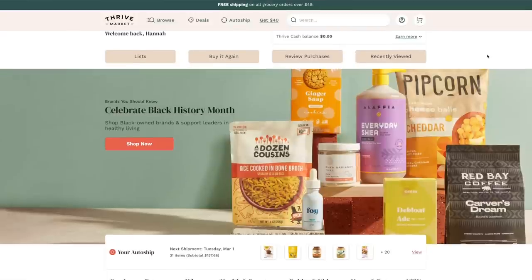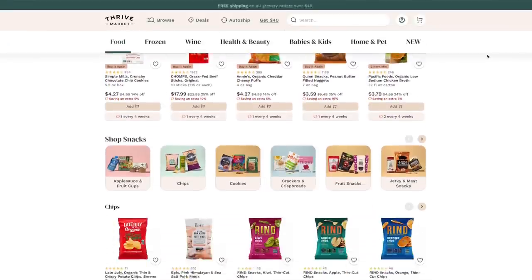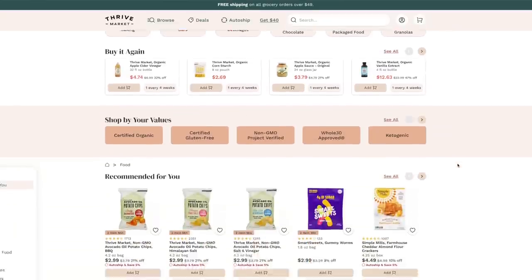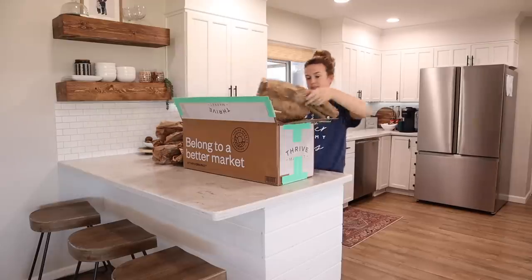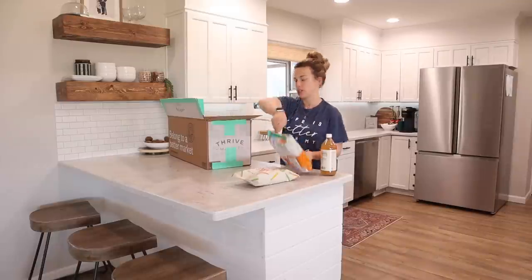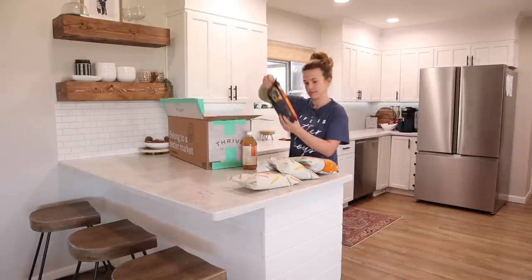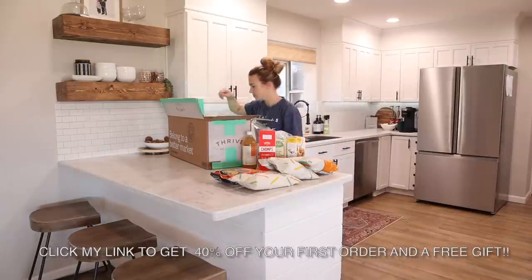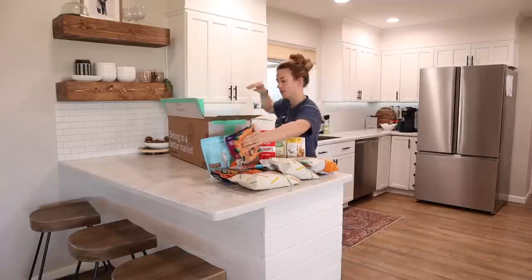Thrive Market is an online marketplace on a mission to make healthy living easy and affordable for everyone. You can find everything you need on Thrive Market: organic and essential groceries, clean beauty, safe supplements, and non-toxic home products. If you're a member, you can save an average of $32 on every order. You can filter the catalog by your values and dietary preferences. Thrive Market gave me a special offer to share with you — if you click my link down below, you get 40% off your first order and a free gift worth over $50.